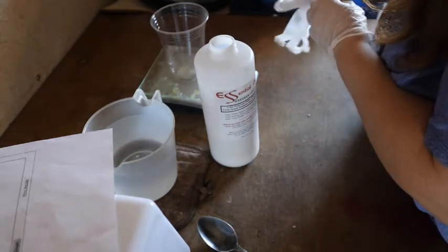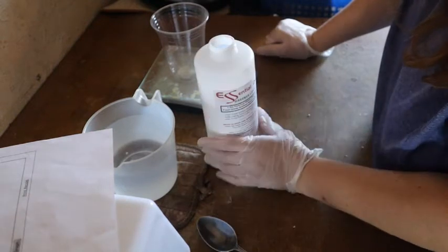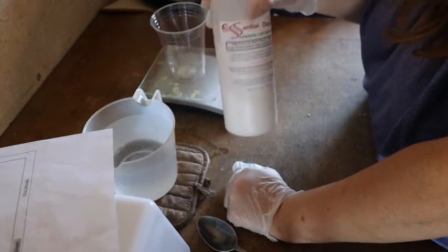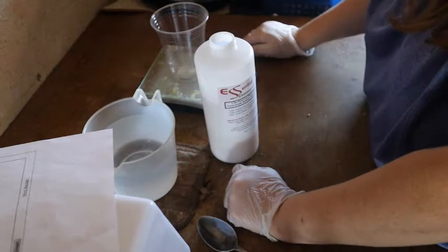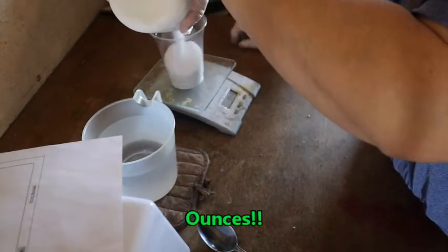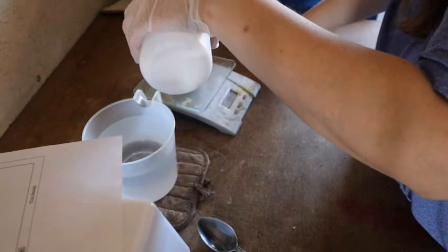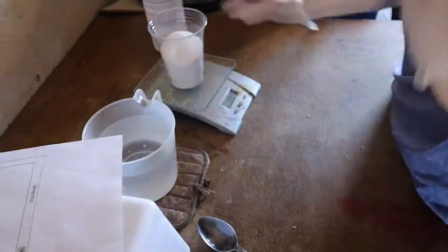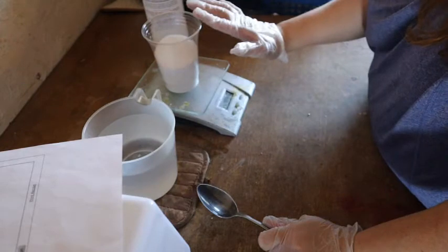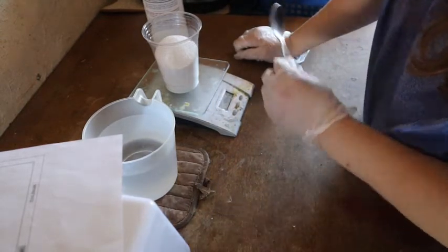There are two different types of lye: sodium hydroxide, which is what I'm using, makes solid bars of soap; potassium hydroxide makes liquid soap. Make sure you have the right lye for the right soap. I need 10.81 ounces of lye. With my particular scale it only goes in increments of five, and with lye I'd rather be on the safer side by having a little less, so since I can't do 10.81 exactly, I'm going to do 10.80.